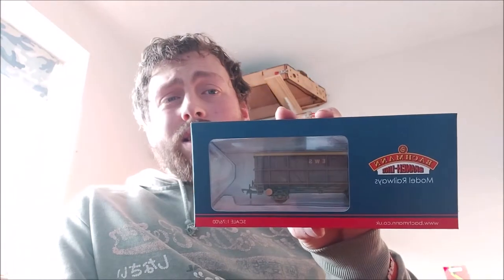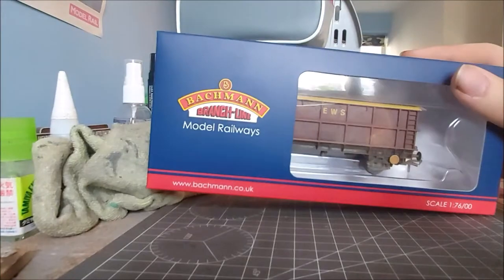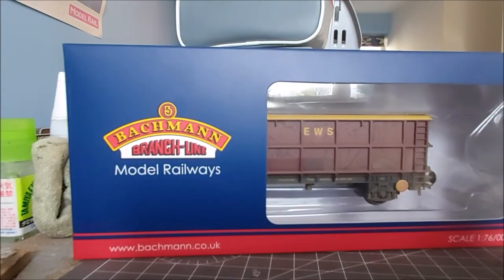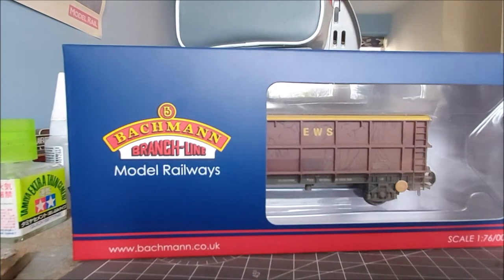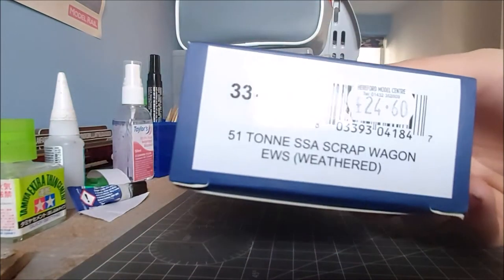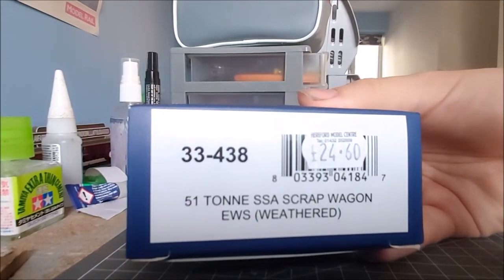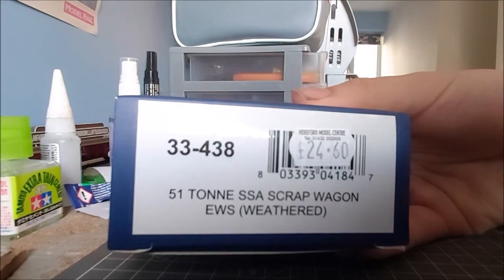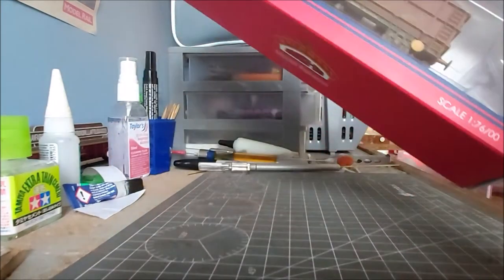Hello, in this video I'm going to look at the Bachmann SSA Scrap Wagon. Here she is, the Bachmann SSA Scrap Wagon. This one, as you can see, I paid £24.60 from Hereford Model Centre and it's the EWS livery weathered.